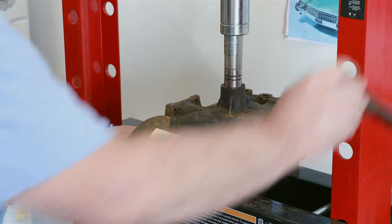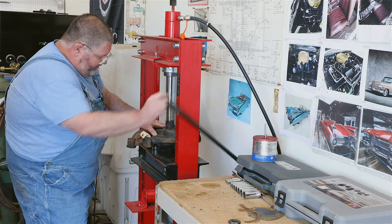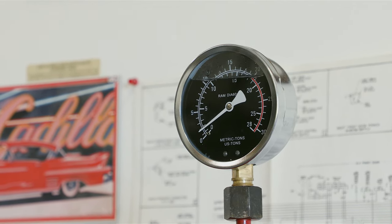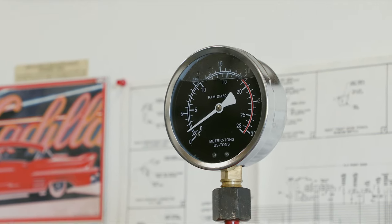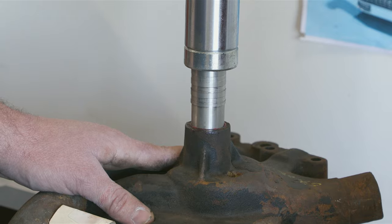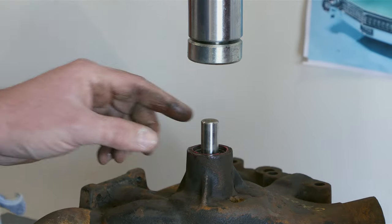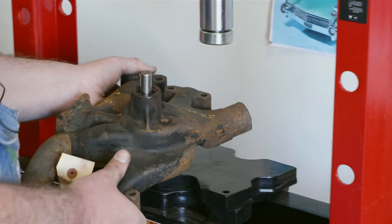There it goes. Looking at how this feels going in and looking at the pressure on the gauge — it feels right. It's a hard thing to describe. We're at about one and a half, approaching two tons on the press as it's finding its way home. It's not giving me a fight. We're getting close to it bottoming out, and I think we're there. Let's seat it in there where we want it.